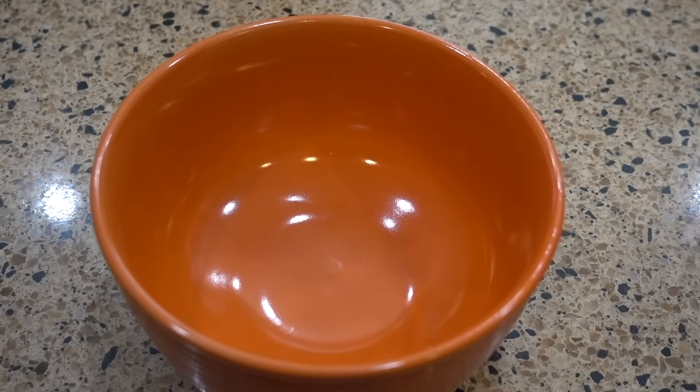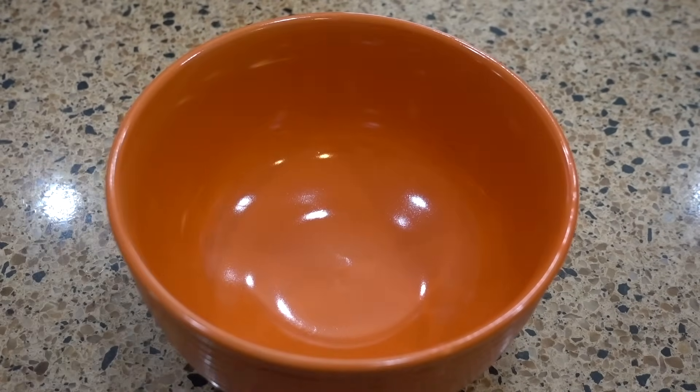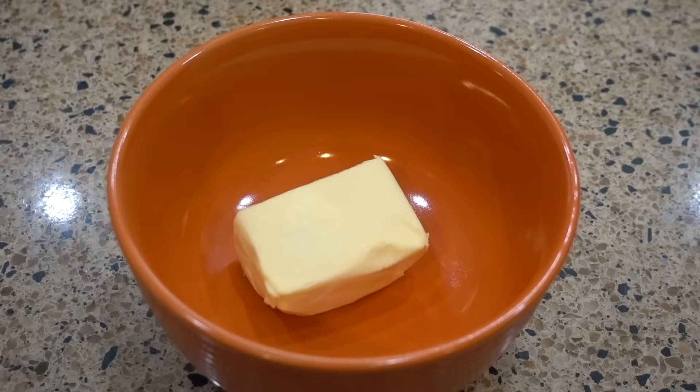We're almost at that three-hour mark. We're going to create a little butter and brown sugar concoction to put on the foil before we wrap the ribs. I'm going to take some Kerrygold pure Irish butter, throw it in the bowl, and just nuke it for a short while to soften it up.